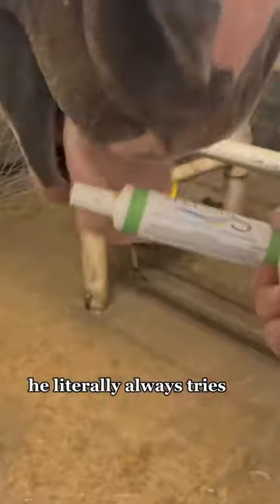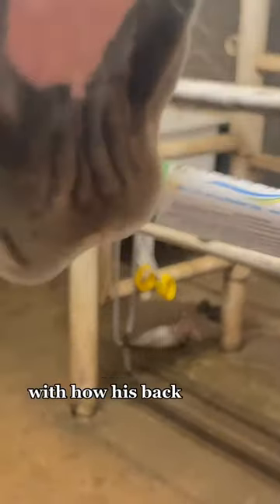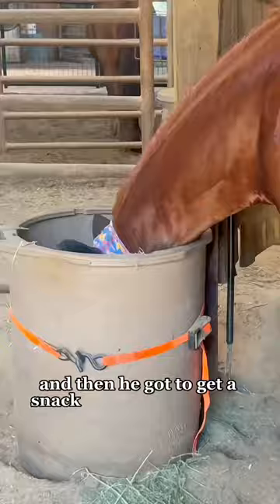He literally always tries to steal it from me. I wasn't completely satisfied with how his back legs felt, so I cold hosed them. Then he got to get a snack and go outside. Bye!